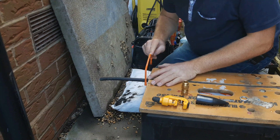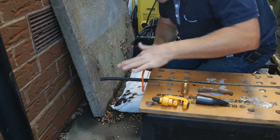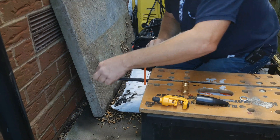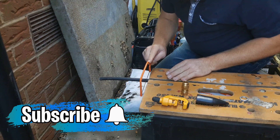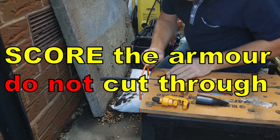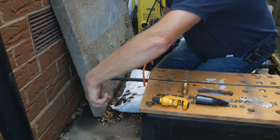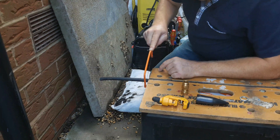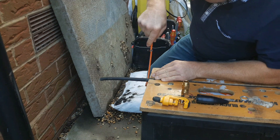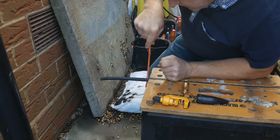With your junior hacksaw and a fine blade, gently cut through the outer sheath until you can feel the blade engage on the armoured wires, and just score the wires. Do that all the way around the circumference of the cable. To make sure that you get the underside as well, put your saw in upside down.